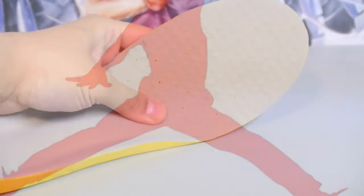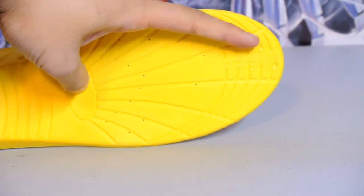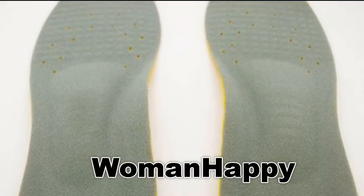Let's get right into the review. First off, just to let you guys know, I am by no means associated with this eBay seller. I'll flash their store name above right now — it's called Woman Happy. Yeah, it's really weird. I don't know why, but I grabbed this picture off their eBay store.